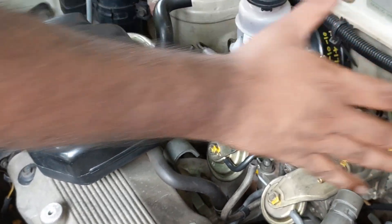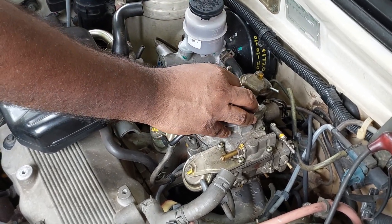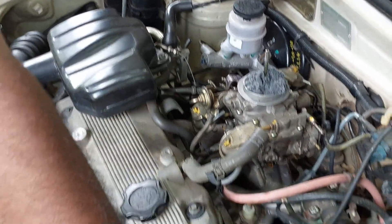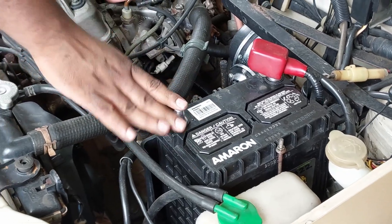So we can connect all the hoses now. Before that, one important thing we should have mentioned at the beginning: whenever you are working on your car, always remove the negative terminal connection to the battery. Only then start working on the engine or electrical side of the car.